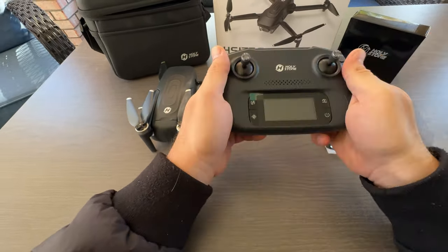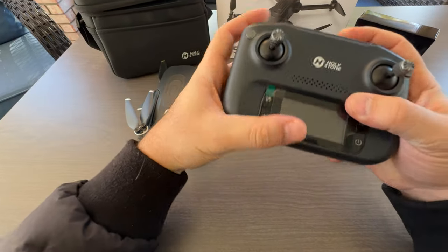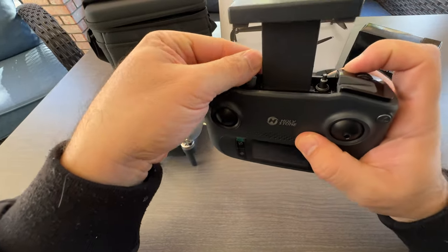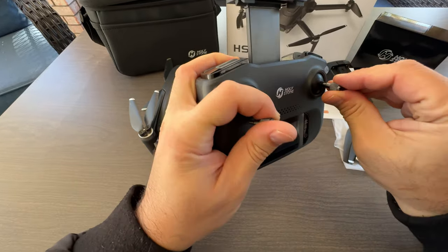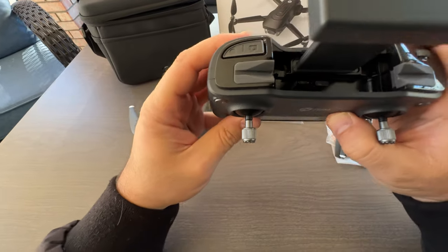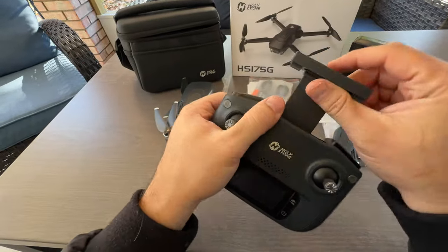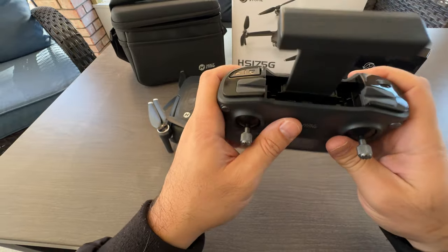The first thing you notice once you hold this remote control is you immediately feel the quality. You can pull this phone holder out and store your phone here. Initially you take this part out, and in order to store it you place it right inside the remote. That way, if you're carrying it in a bag, you can easily store it so you don't lose it. Press it firmly and it fits nicely. It has a nice large area — I have an iPhone 15 Pro Max and it fits without any trouble.